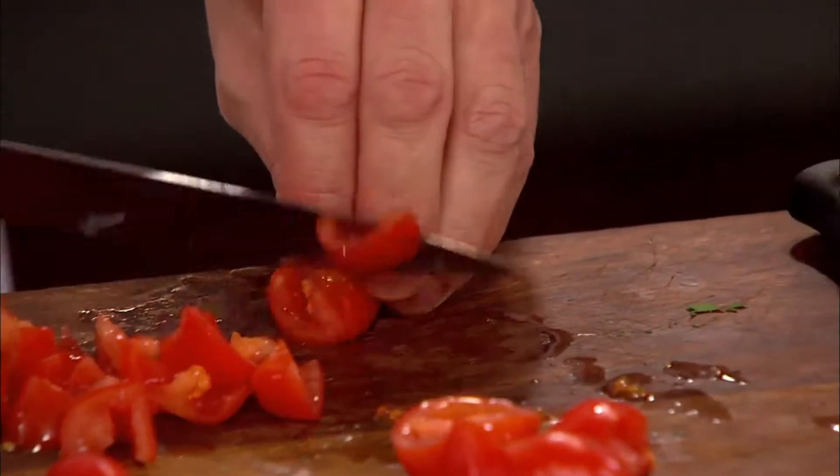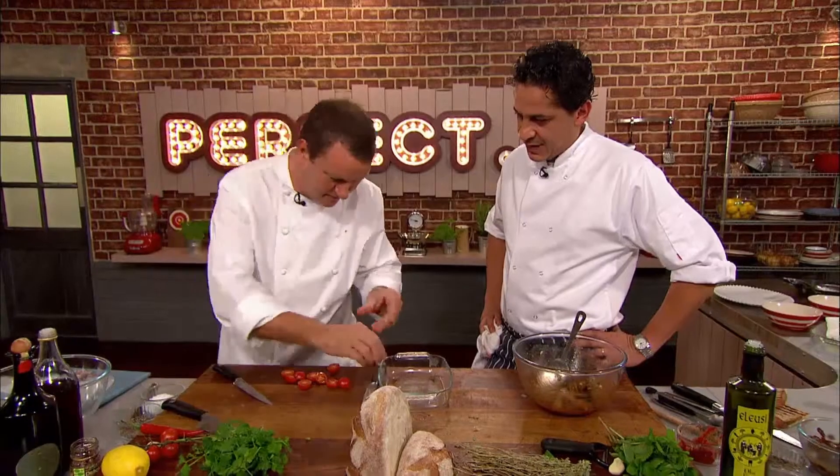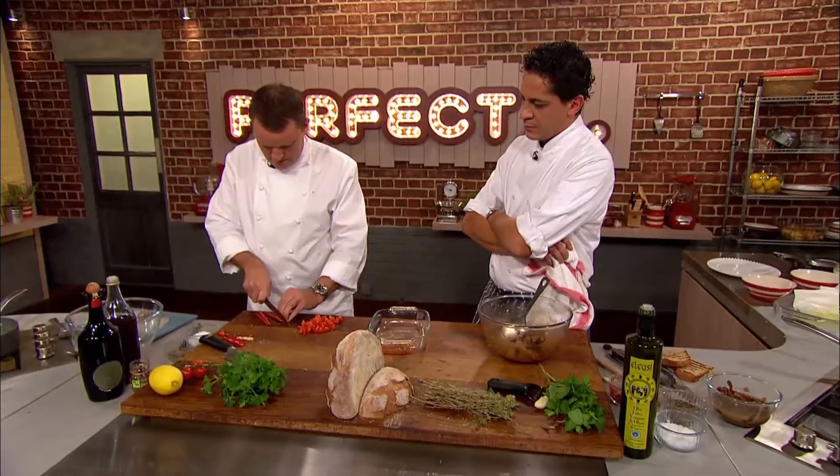Time for Theo to finish his squid and cannellini bean antipasto. He chops cherry tomatoes, squeezing out the seeds, because they can be slightly bitter. Then he finely chops a red chilli.